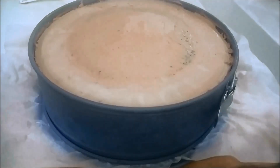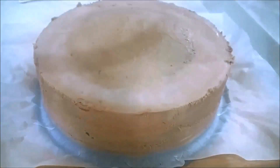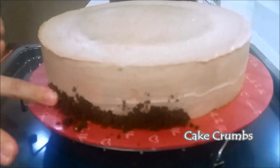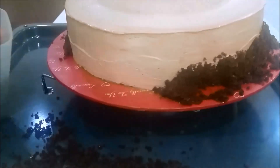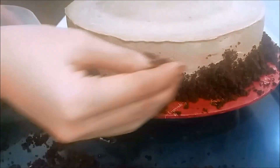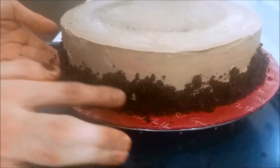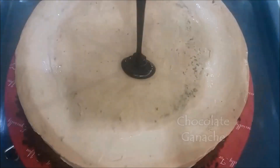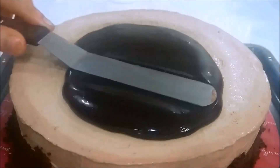Once chilled, release the cake from the springform pan — tada! For the cake crumbs reserved earlier, just pat the lower half of the cake all around the sides with the cake crumbs. Pat them all together and clean away any excess crumbs.